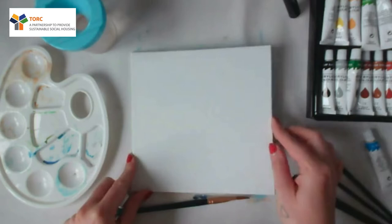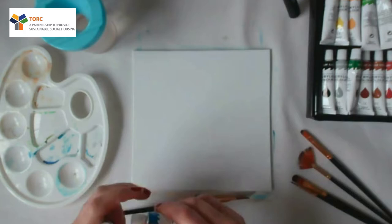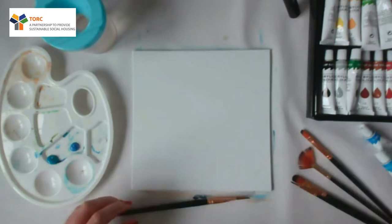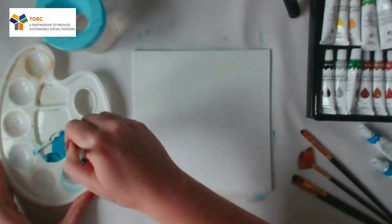Hi guys, so today we're going to do another little beach scene just on your other little square canvas. The first few colours we're going to use are our cerulean blue and cobalt blue, so number 13 and number 11. Just pop them in your palette. We're going to start with brush number 6, just your medium flat brush.